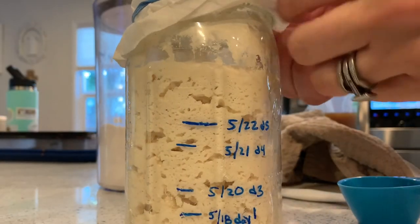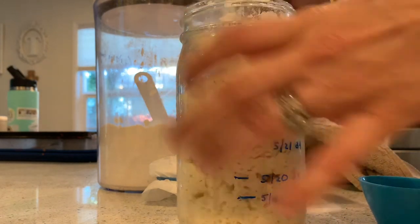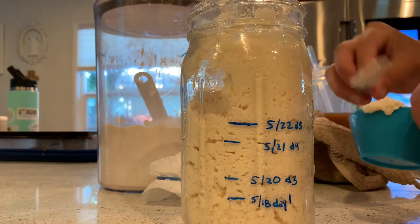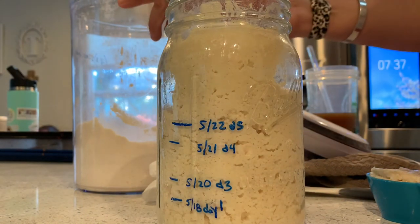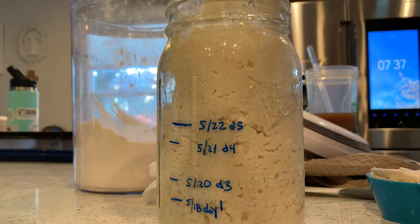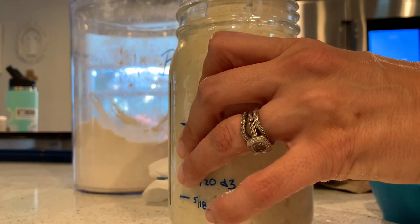Day six. Wowzers — it is so full. Yesterday it was right here when we started, and look how much it's grown today. We are going to remove two ounces, which is a fourth of a cup. It's definitely smelling like a sourdough — that's kind of cool. Then we add four ounces or half a cup of flour. And then half a cup or four ounces of 55-degree water. Yesterday and today were 55-degree water — I said 85 by accident, sorry.